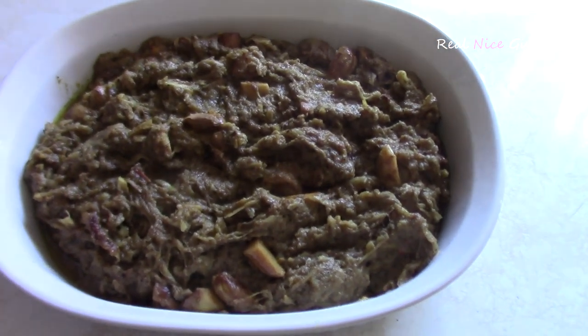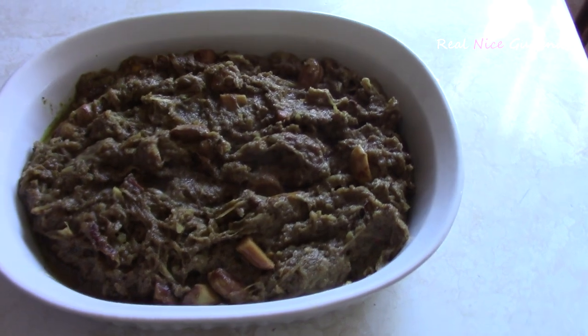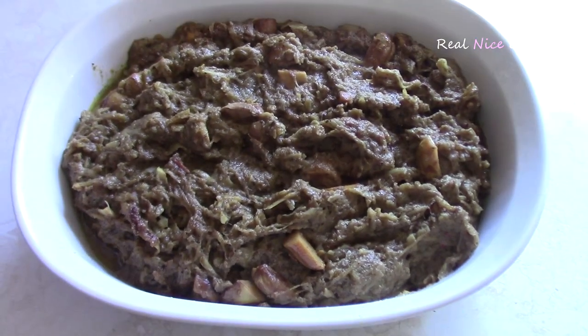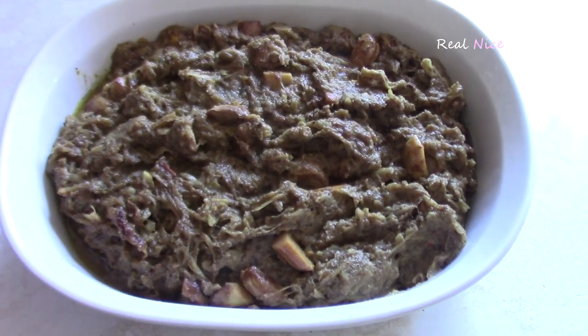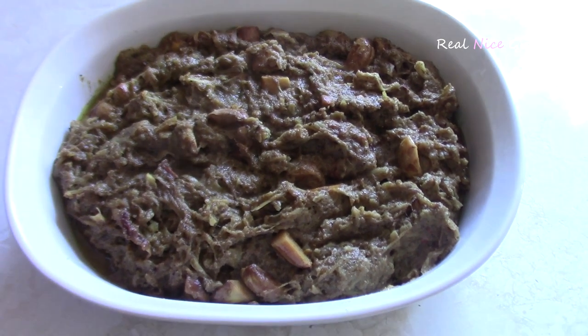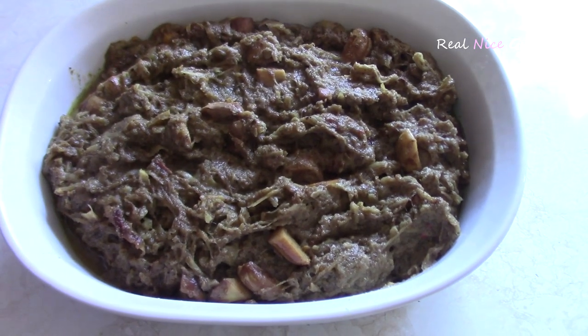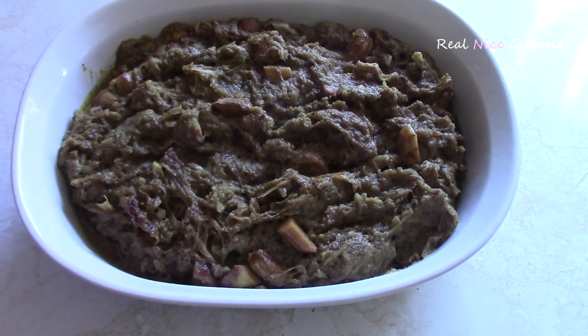Okay guys, so there we have it — nice Guyanese karahar curry. This is delicious as well. Goes with rice, roti, what have you. Once again thank you for watching. Please subscribe if you haven't subscribed already, please like this video, please share this video. And like always we will see you again in the next video. Take care guys, see you later. Bye bye.